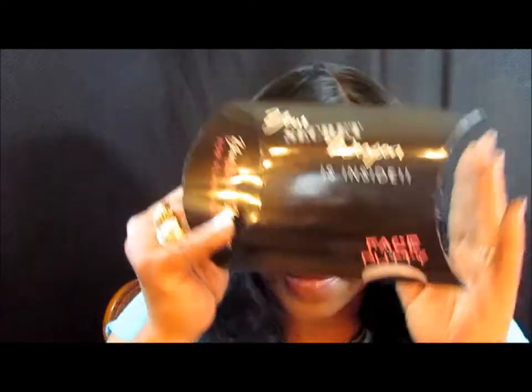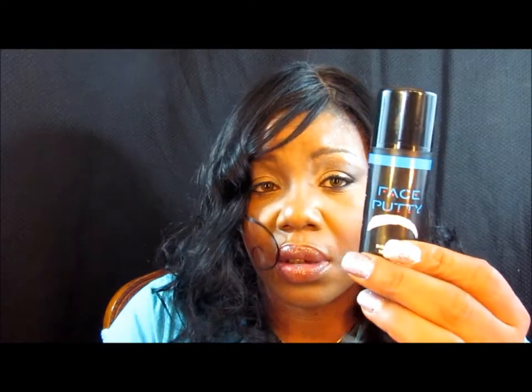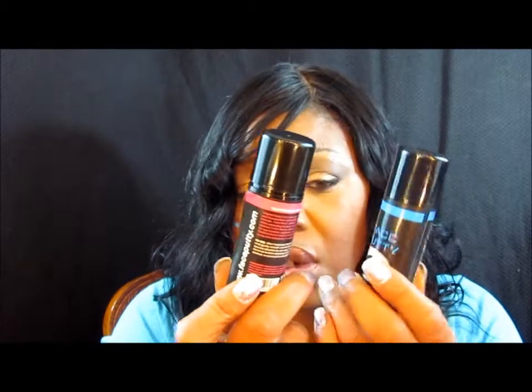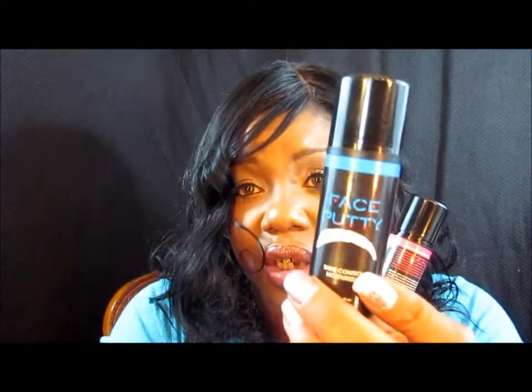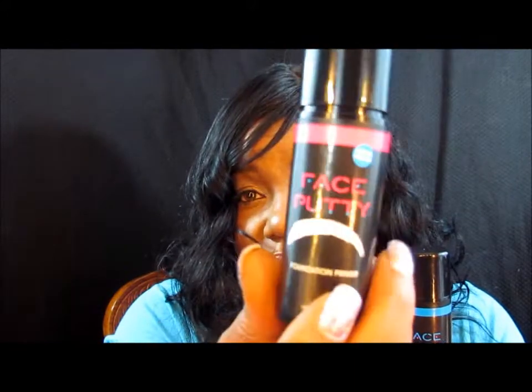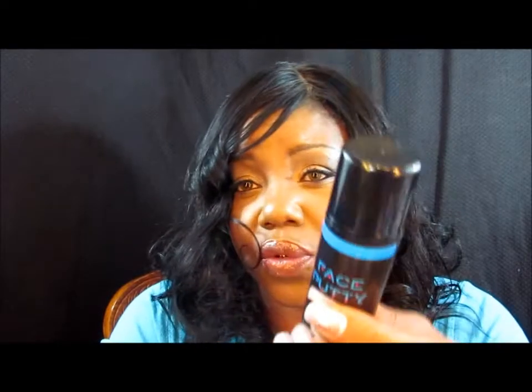I like it. I do like it. It comes in a regular box, but inside there are two little containers. One is the moisturizer — and this is the moisturizer — and this one is the primer. So you get the primer and the moisturizer.